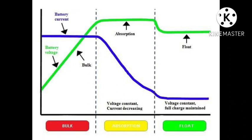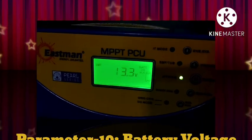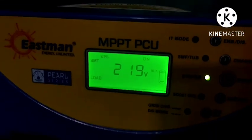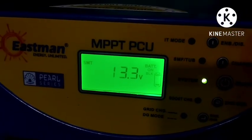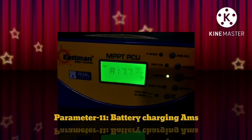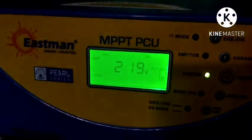On the inverter display, we have 9 parameters of absorption charging. The next parameter is battery voltage — 13.3V is the current battery voltage. The following parameter shows 17.7A charging current. The last parameter is the operating mode.